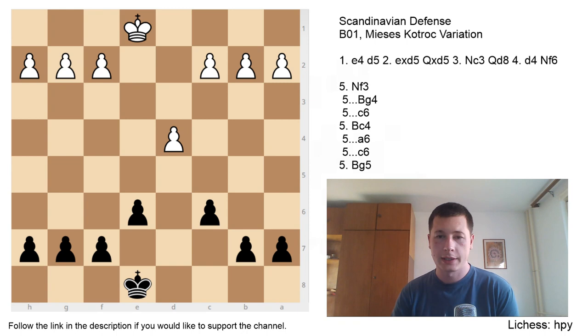Hi everyone, Stjepan here. Today I'm going to go over the Qd8 Scandinavian — for lack of a better name, because the variation doesn't really have its own name. The Qd8 Scandinavian is a far less popular variation than the main line with Qa5, or the line with Qd6, which we are going to go over in the next video. This makes it a great, provocative surprise weapon. Even though it's a well-known variation, it's far less known than the other two.